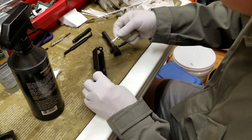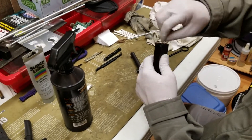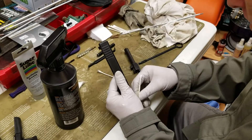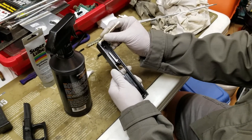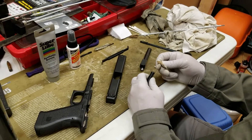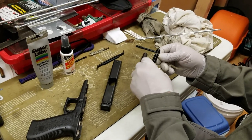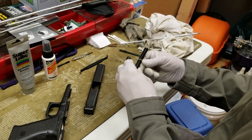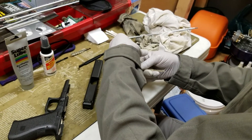Now I'm just swabbing some of the excess cleaner out, getting a little bit where the barrel protrudes in the front of the slide, and where the recoil assembly fits into the front of the slide. For the recoil spring, sometimes I'll take a pipe cleaner with a little bit of cleaner on it and run it down. After this it should be ready to re-lubricate.